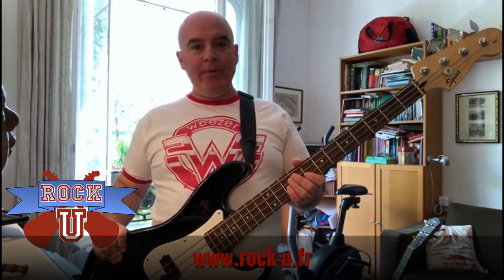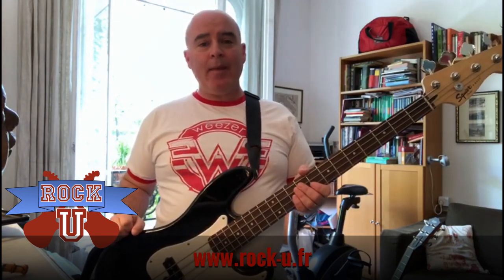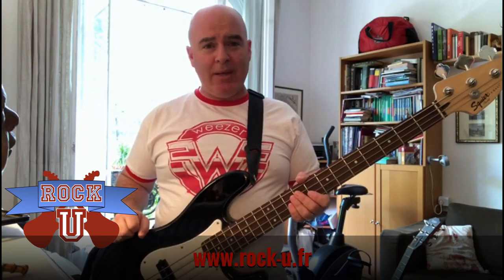Hey everyone, it's Matt from Rock U, back today with another one-minute masterclass. Today's masterclass: two simple tips to help you figure out how to play bass.